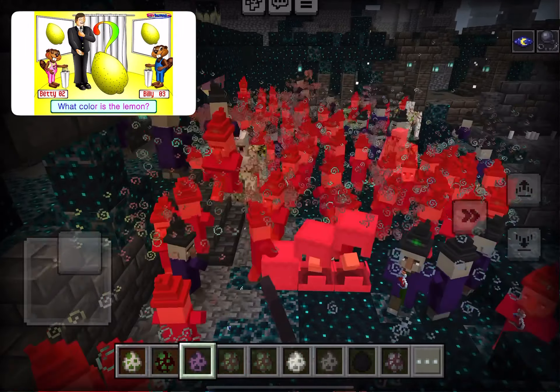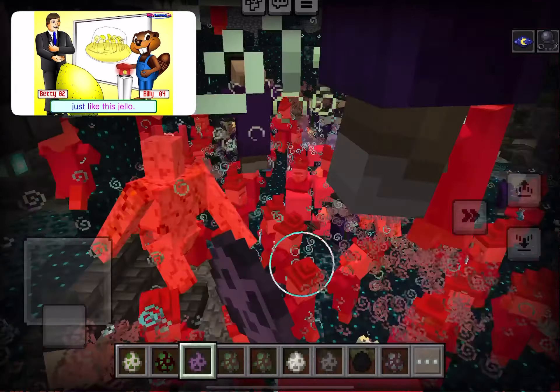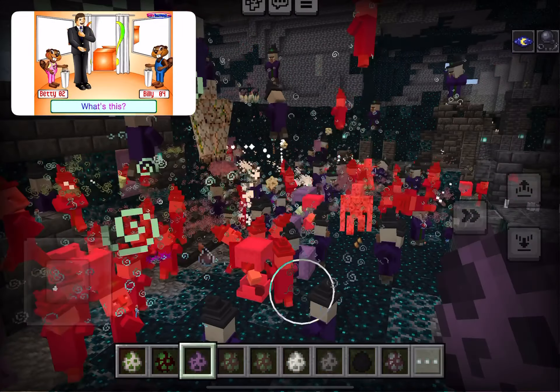It's a lemon. What color is the lemon? The lemon is yellow, just like this. John, what's this?